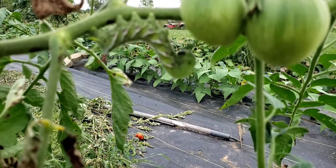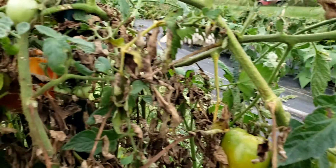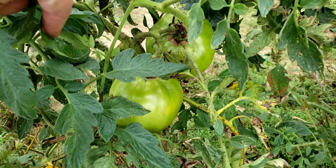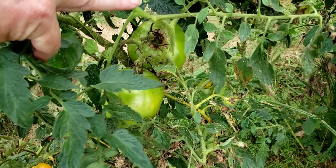Or if you have chickens that will actually eat them, you can throw them to the chickens. Over here I have two lovely green tomatoes, so tomorrow night for supper I'm going to be making some fried green tomatoes.